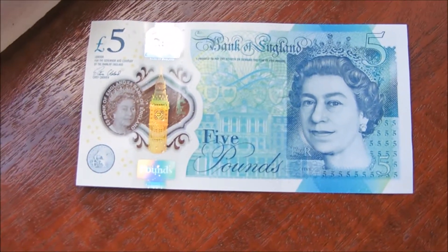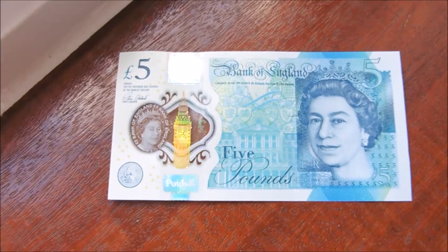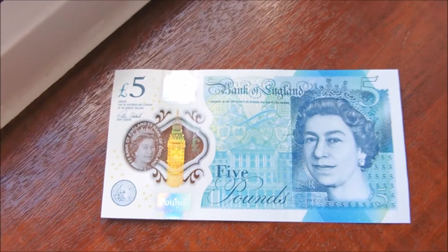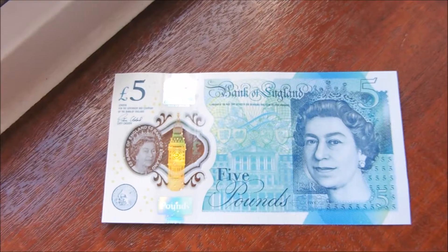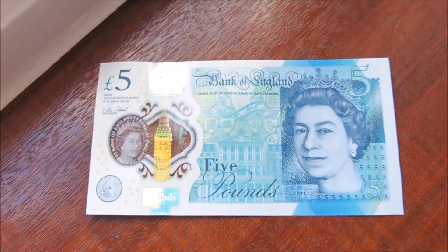We're back at the windowsill — that's actually what I'm filming this on. The note is still wet from the water test. Anyway, that's about it for this video — thank you for watching. If you enjoyed it click the thumbs up, and follow me on Twitter and Google Plus, links are in the description. Subscribe if you haven't already, and feel free to leave a comment. See you in the next one.